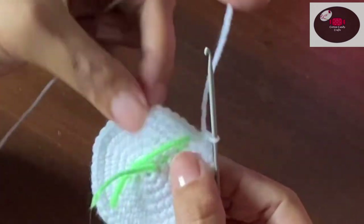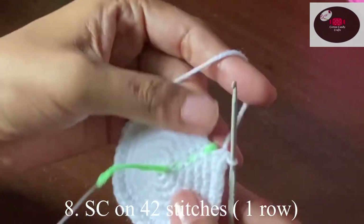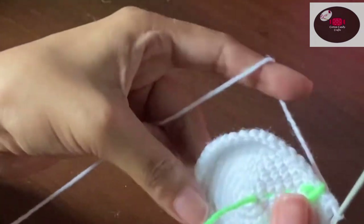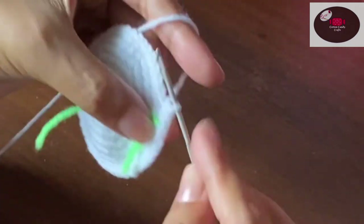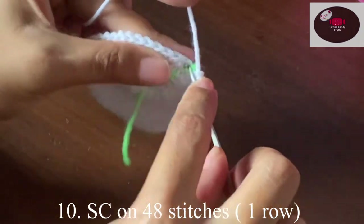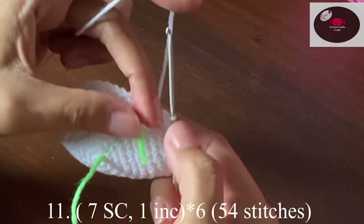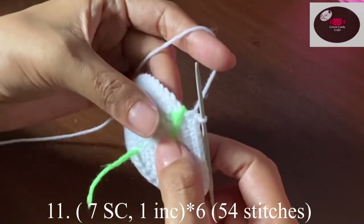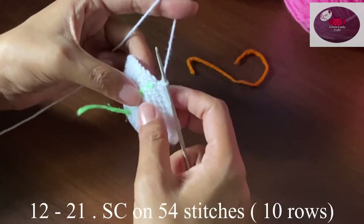Now with 42 stitches, the next round we'll do single crochet on all 42 stitches. Then six single crochet, one increase — at the end of the row we should have 48 stitches. One single row on 48 stitches. Then seven single crochet, one increase — at the end of the row we should have 54 stitches.